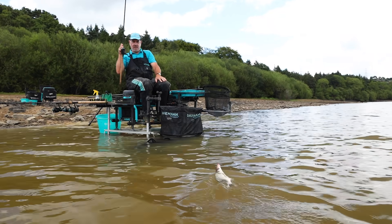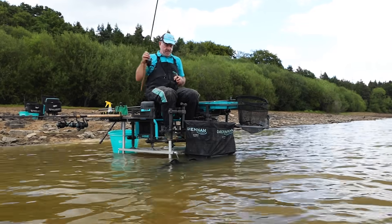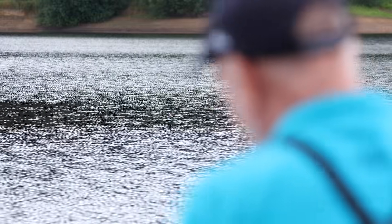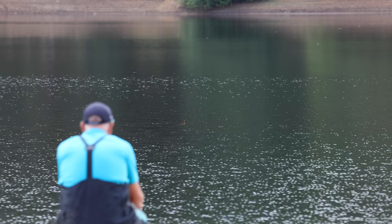Today it's been paramount to let the bites develop. I've had lots of indications on the float and in good conditions like today you can almost see when the fish has got the bait properly. A lot of the time you're waiting maybe two or three seconds for a bite to develop.